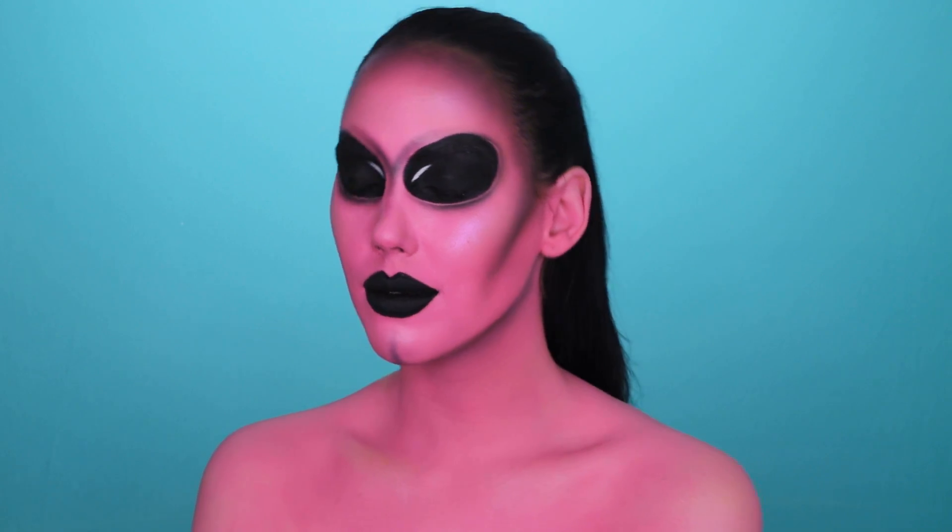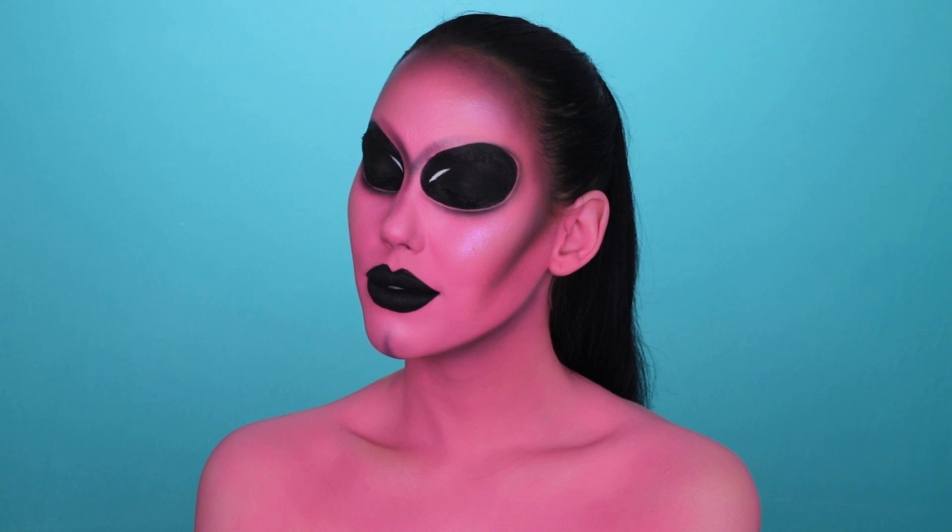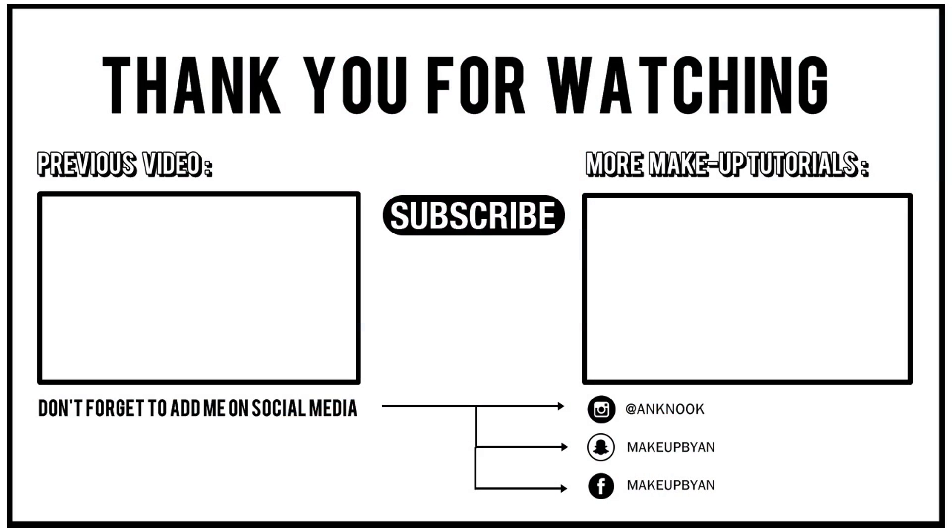Here you have the finished result! I really hope you all enjoyed this video. Don't forget to give it a thumbs up and let me know in the comments what you're going to dress up as — I'm really curious. Maybe we can give each other some inspiration. I hope you enjoyed and I'll see you all in my next video, bye guys!